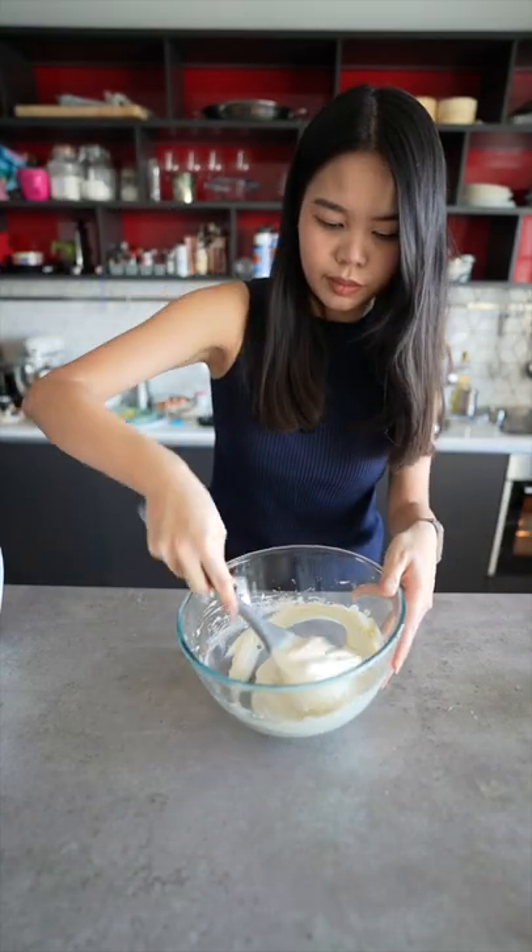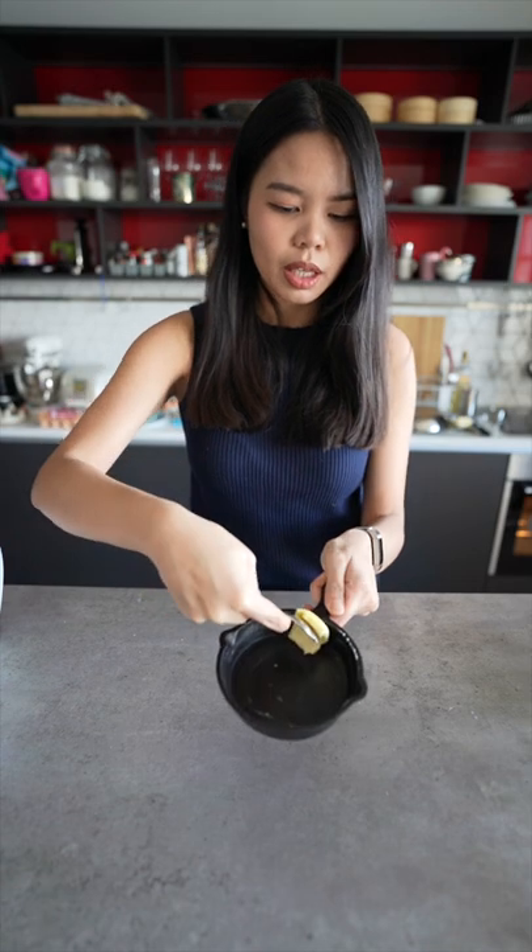Fold the batter together, grease the skillet with some butter, then bake for five minutes at 180 degrees.